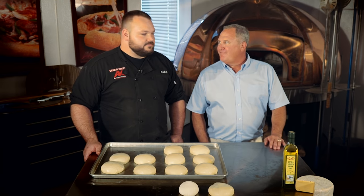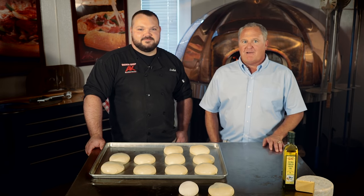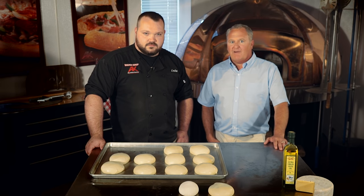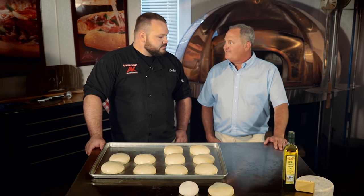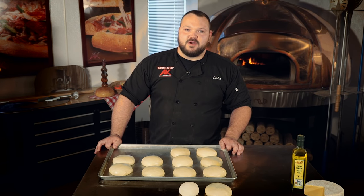Hello, I'm Dan Pekka here with Chef Luke from AK Pizza Crust. Today for Pizza 101, Luke's going to talk about how to properly proof a dough ball and why it is important to properly proof them to achieve the best pizza possible.